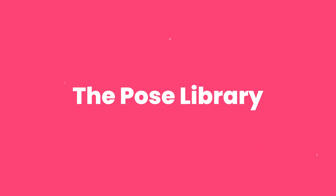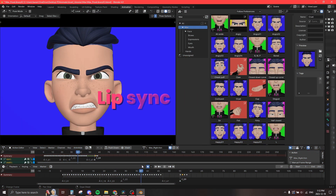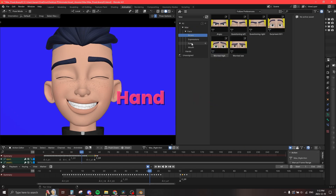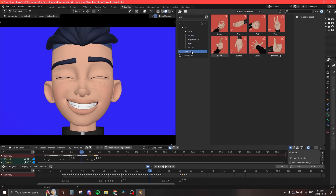The pose library. We've created lots of custom expressions, lip-sync shapes, and hand poses for our characters, with everything color-coded so you know exactly what category the pose belongs in. And of course, we'll be adding more as we go.